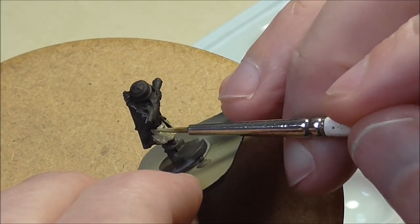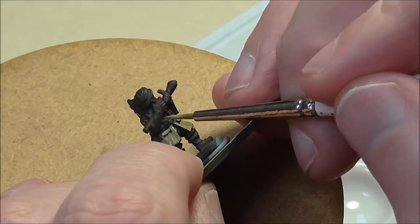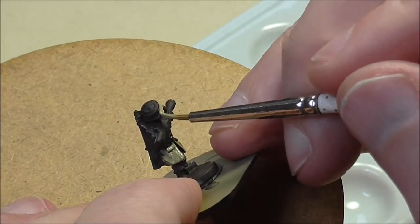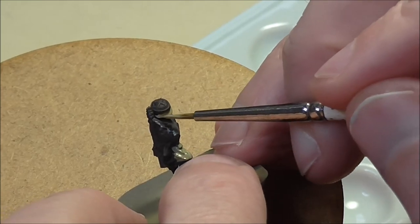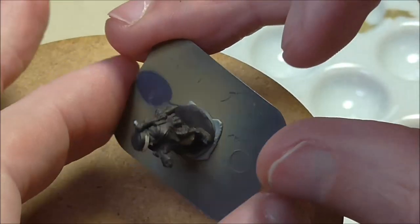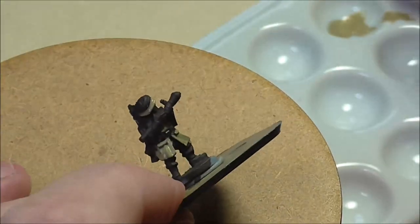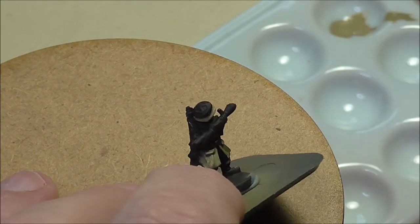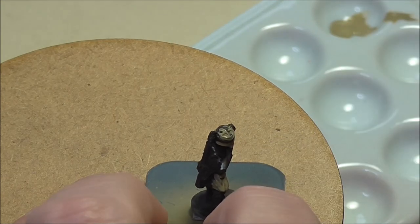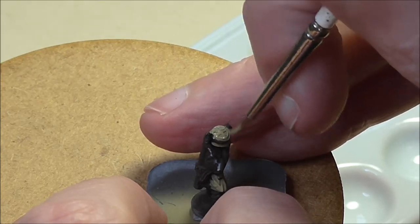Now what I'm doing is applying the base coat for the camo — this is German Camo Beige World War Two. I don't have to worry too much about leaving the shade. If you're familiar with my approach, I normally leave the German Camo Black Brown shade with nice clear lines to provide depth. But because we're doing a three-tone camo here, we don't have to worry too much at this stage about preserving that — we'll preserve it where we can and fix what we need to fix.